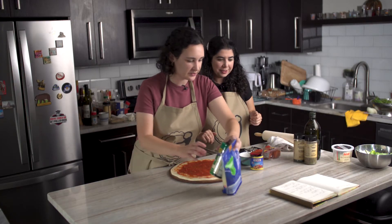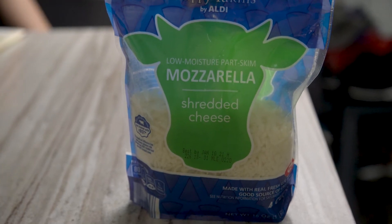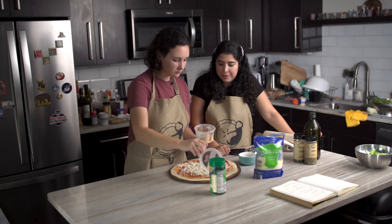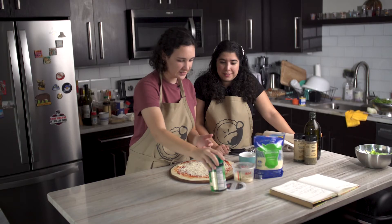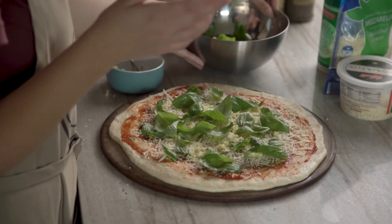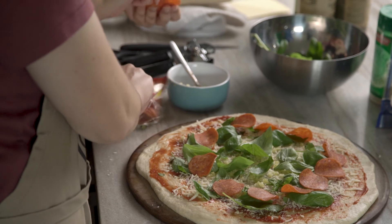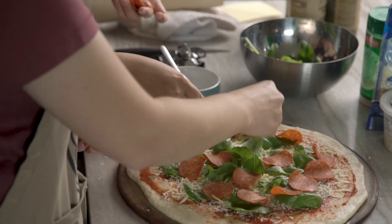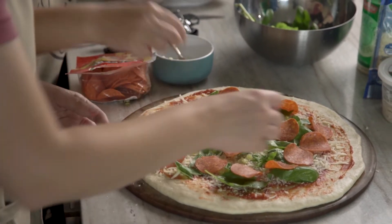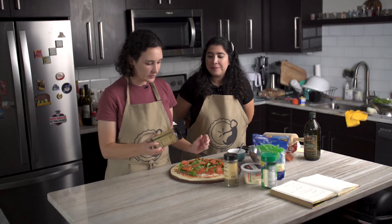We have some different cheese options. I'll add the mozzarella first, then do a simple cheese and pepperoni pizza. Let's also do some Romano and some Parmesan. Now let's add the basil — that's more than enough; we can put the rest on top. Let's add the pepperoni. You need to do it randomly, but I always end up putting it in a circle. We also have parsley flakes and oregano to add.